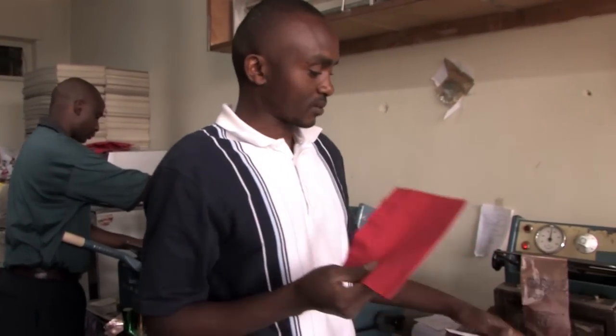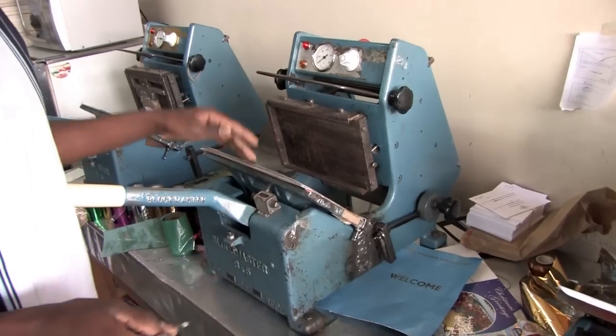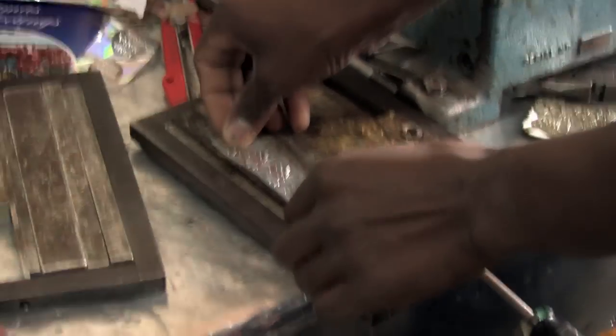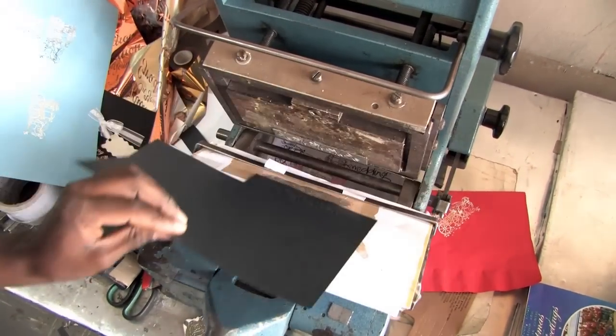Across town at Sharp Cards, George Nganga embosses paper with various designs using a press and designed blocks to achieve the look you ordered. He places the blocks in a press and, using force rather than chemical reaction, creates a textured surface on the paper.